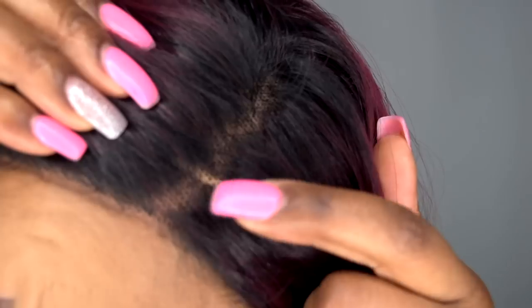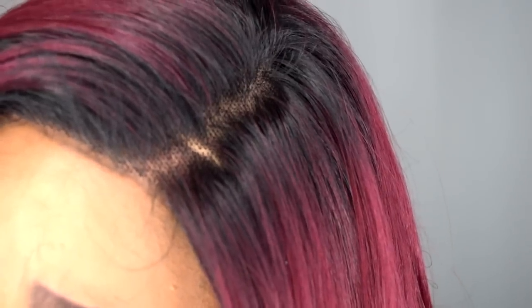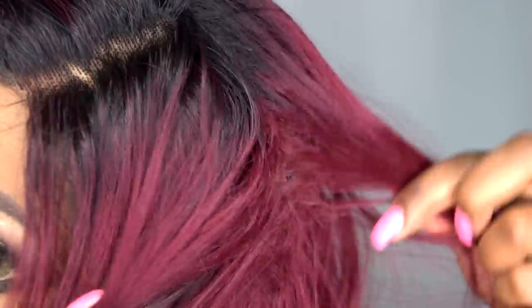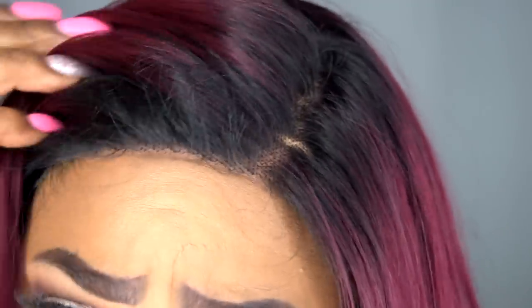This is a lace front wig, so you get a 13 by 4 parting space — it's ear-to-ear lace. You do have to remove the lace from the front. It is a soft lace, so keep that in mind. It comes with two combs at the temples, one comb at the back, and adjustable straps. Let me give you a close-up of this hair and color. This is my natural scalp and the new cap underneath the hair. It is dark rooted throughout only on the top of this wig within the 13 by 4 parting area. Come anywhere back here, and you see it's red. It does come with baby hairs.